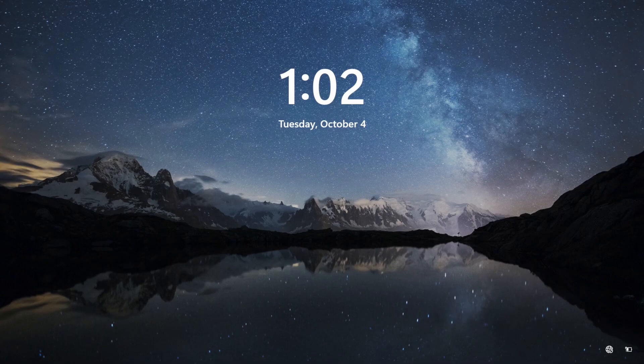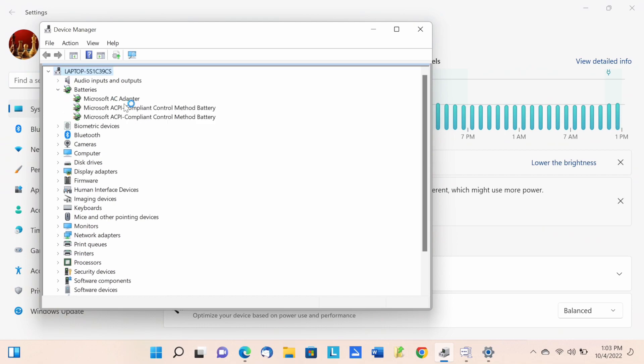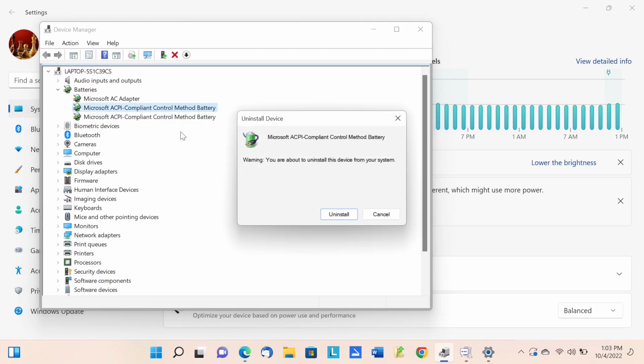When I uninstalled one driver it locked the battery because it thought the second battery wasn't charging — zero power, zero percent — so I guessed the wrong one. I'll try the top one instead. When you uninstall a basic necessity driver, Windows reinstalls it automatically, so it comes right back.